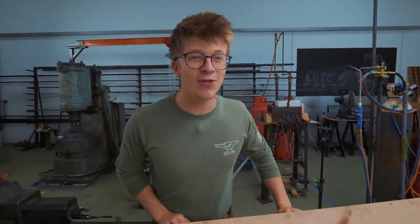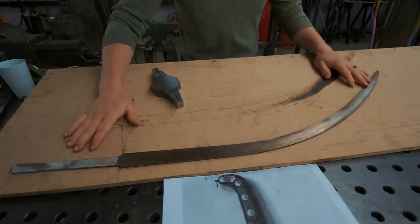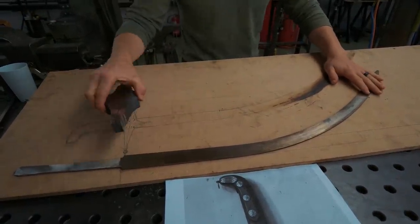Welcome back to the workshop. It's great to have you here. This is part three of the Shamshir Scimitar. We want this thing to be a beautiful, hopefully, work of art. We've got a Damascus blade forged out. We've been working on the guard.